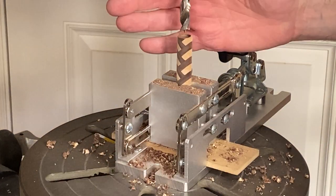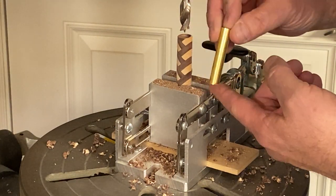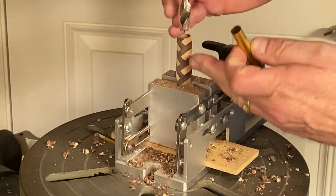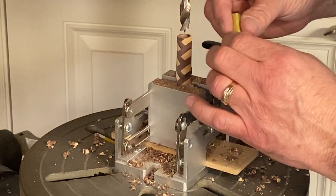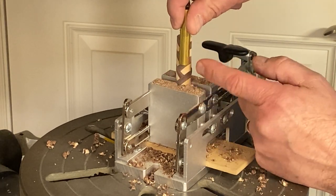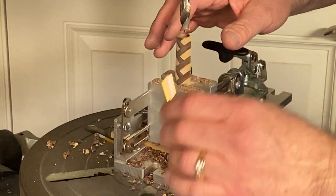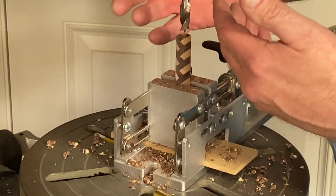I drilled quite a bit deeper into this blank than I needed to. I'm making a Sierra, so I only had to go about halfway through. The reason I did that is because I want to lay my tube on the blank and pick the best orientation possible so that I get the nicest, cleanest lines all the way down. I wouldn't want it to end right in the middle of the walnut — I'd want it to end maybe with the point at the bottom of the pen. So this gives me the ability to move my tube up and down the blank and select the perfect point to glue it in.